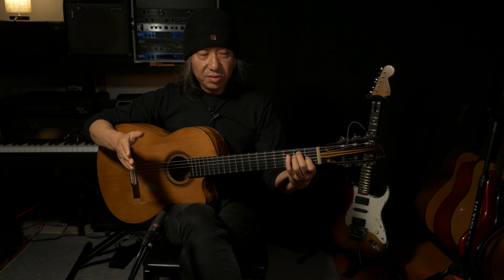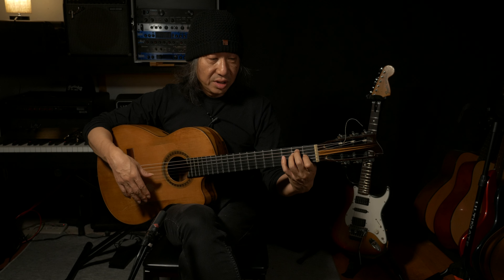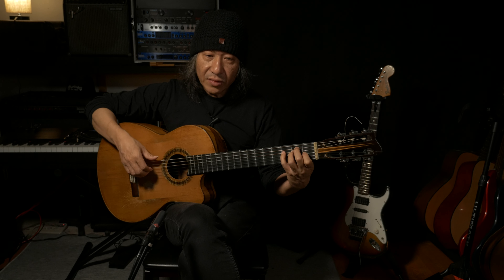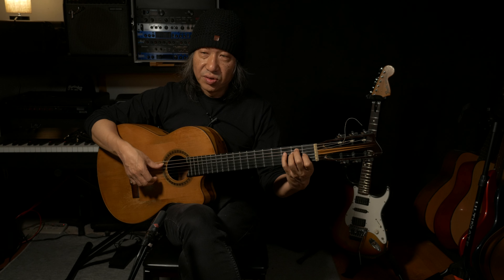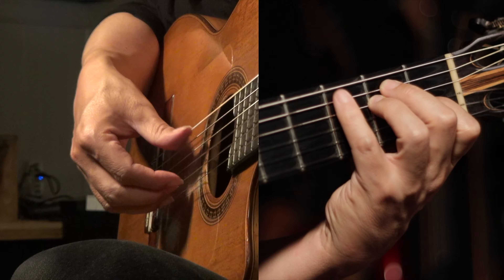If you're a slightly advanced student, you can go ahead and get the full E major chord and then play F with your pinky. And instead of playing single notes, you can play arpeggio.